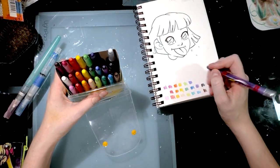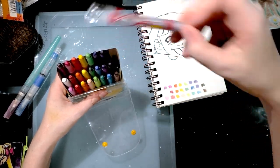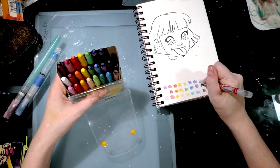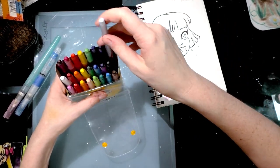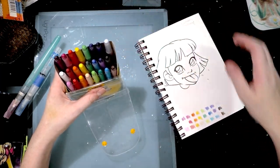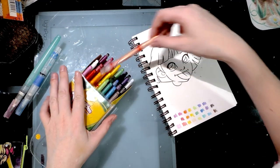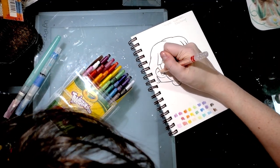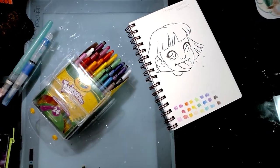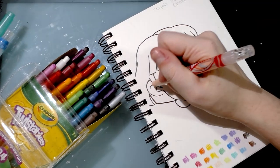Considering how popular adult coloring books are, you would think they would introduce some multicultural packs for that as well. I guess I'm going to get started with her skin — I haven't used Crayolas as a serious art supply in like 10 plus years.